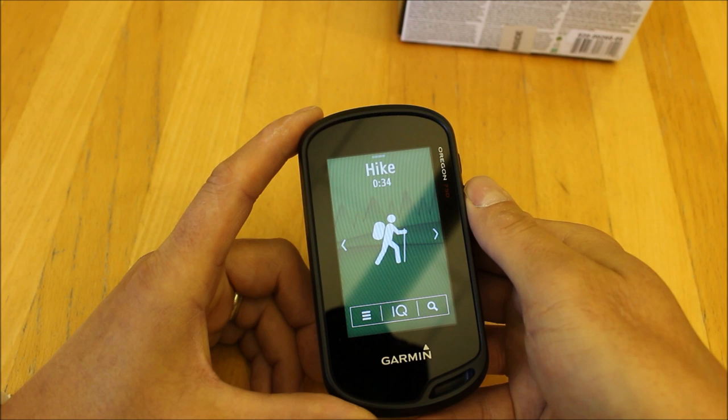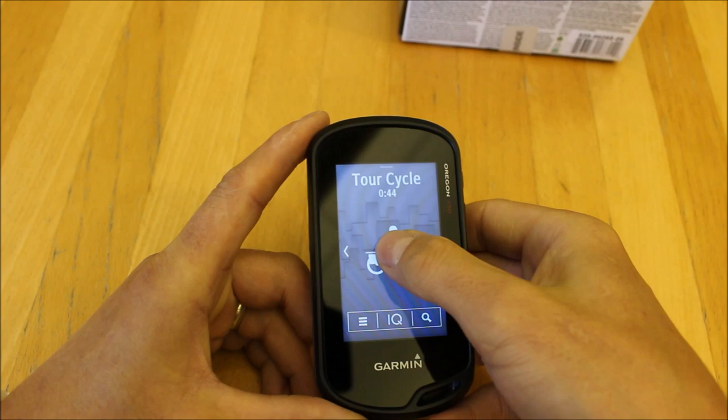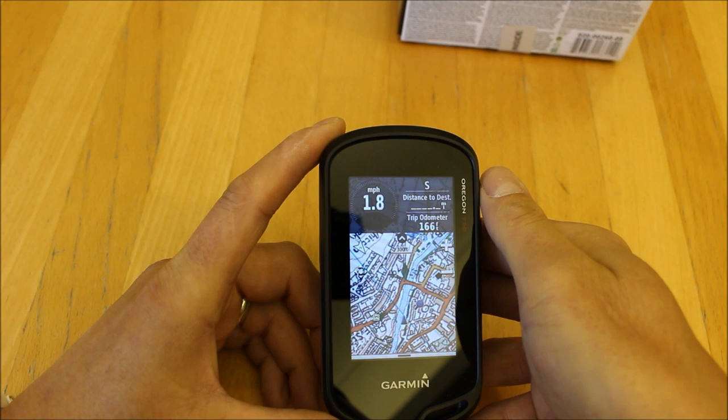A good safety function of the track recording is the Trackback feature — in an emergency, if you need to return to the start of your walk, you can use Trackback, which is a really useful safety function. I'll now go to the cycle profile.